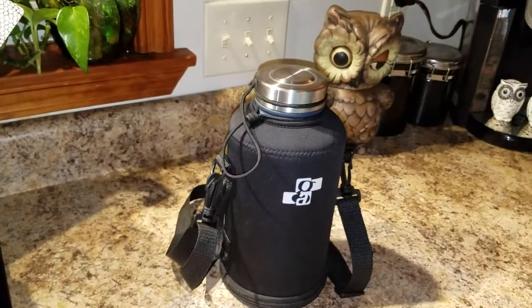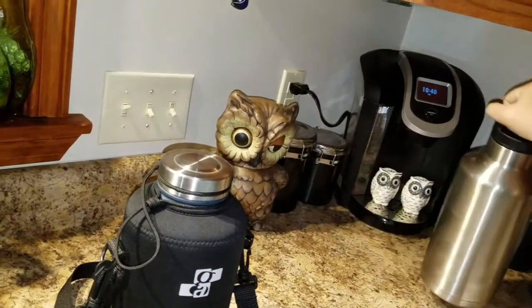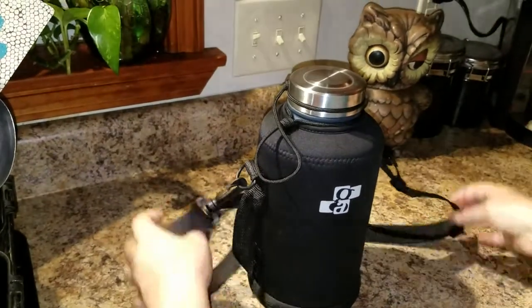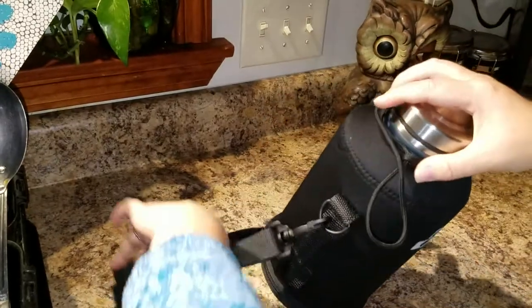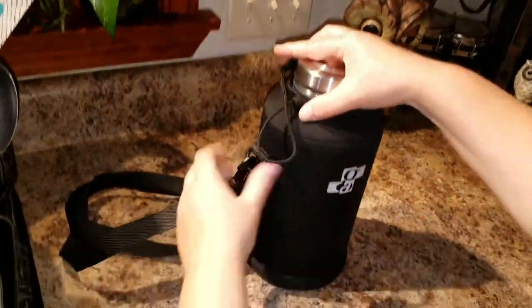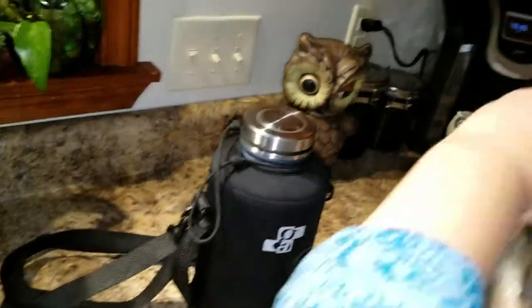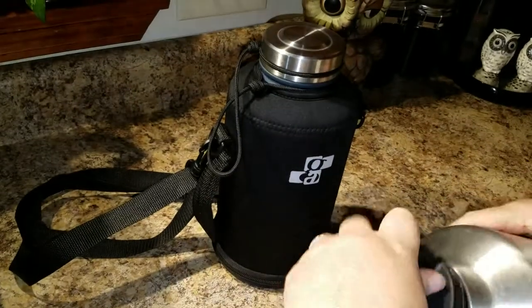What makes this one better — we have another one, but it just comes with the growler. What makes this one so much better is it comes with a neoprene sleeve that gives it an extra layer of insulation, and it also has a shoulder strap, a hand strap, and an attached lid so you don't lose the lid. On the other one, if you set the lid down, you'll lose it and never find it again.